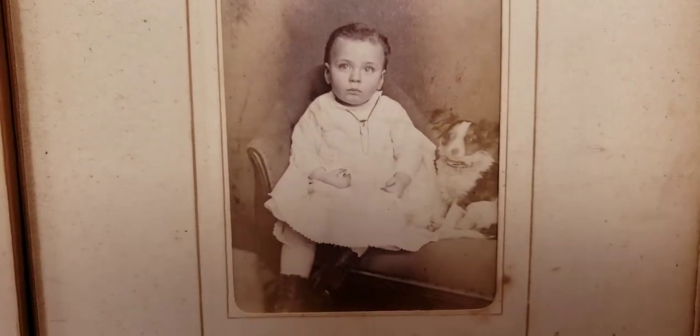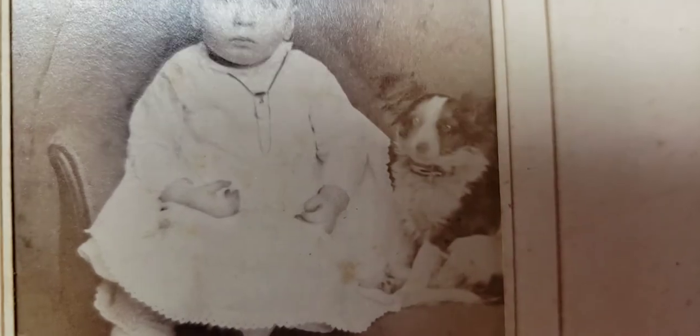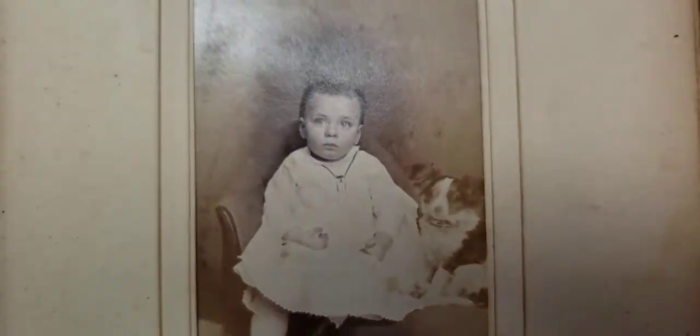This is a great photo. It looks like the same child and it looks like a boy. His little dog is with him — look how cool that is, what a precious little dog. It looks like a papillon or some kind of spaniel.